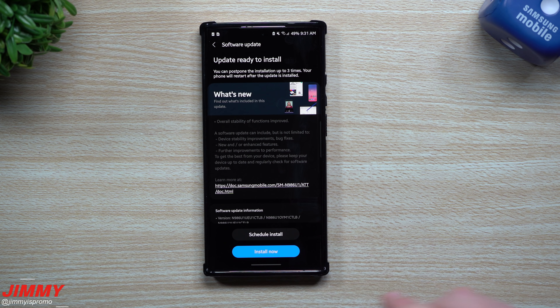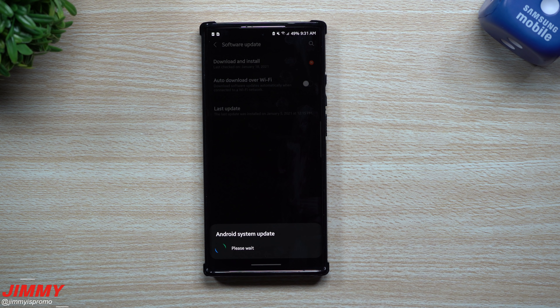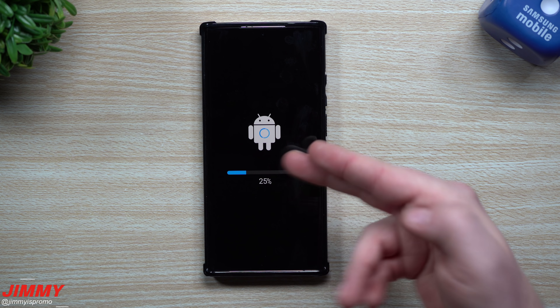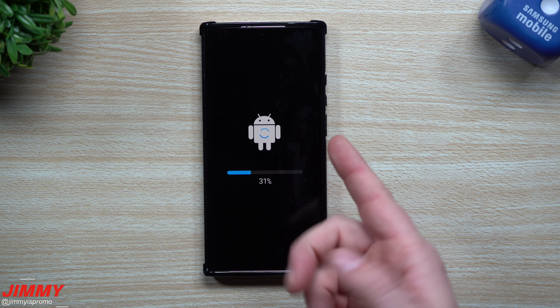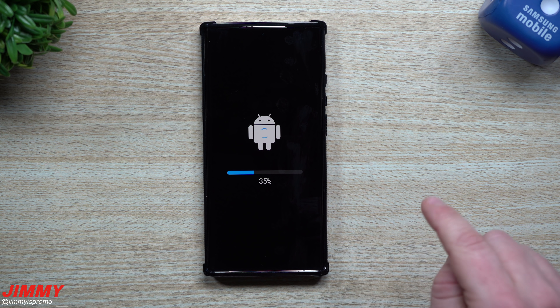If you don't know where to find updates for your Samsung phone, go into Settings, scroll all the way down to Software Update, tap it, then go to Download and Install. Just make sure you are connected to Wi-Fi — it will not download on mobile data, because Wi-Fi gives you a better connection and keeps you on a stable network while it downloads.